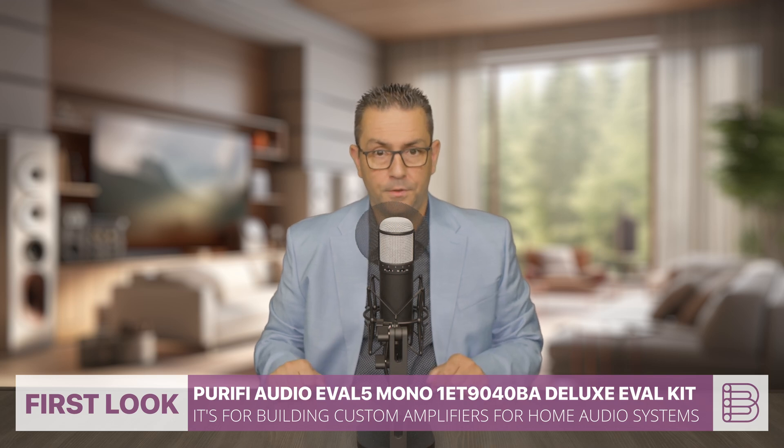Today we'll have a first look at the Purify Audio EVAL 5 Mono 1ET-1940BA Deluxe EVAL kit.